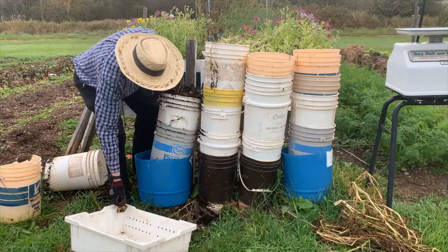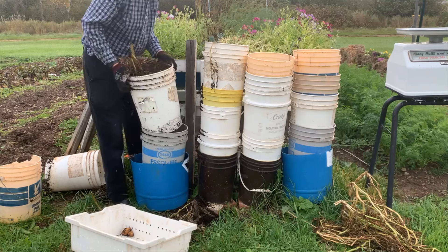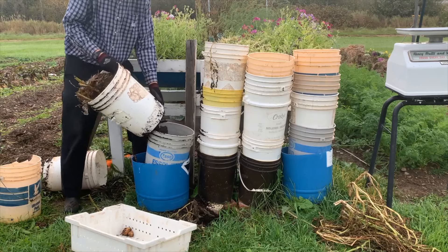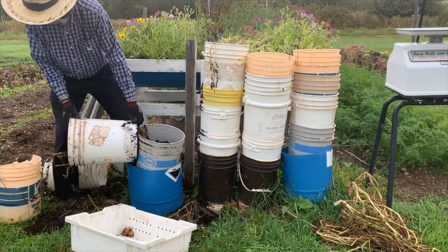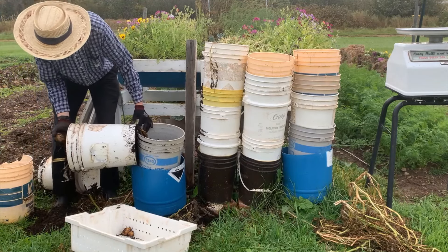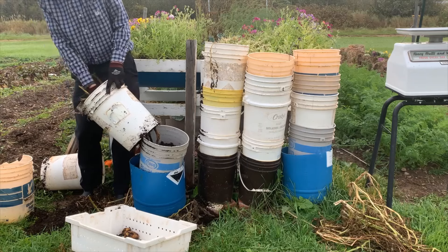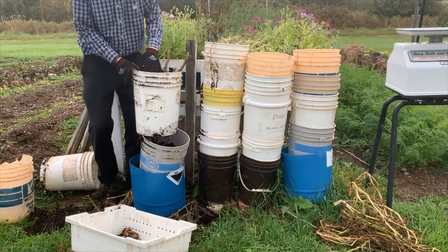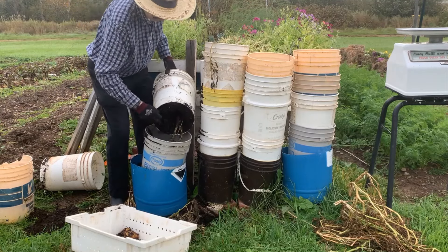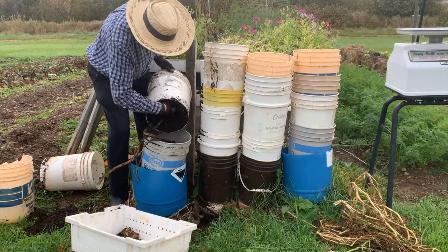There is one potato. The tightly compacted soil and the long stem going all the way up through the pails is not going to make this job very easy. This is coming apart rather harder than I expected — there's another potato. Just trying to get this soil out of this pail, finding some hard-packed soil but no potatoes.